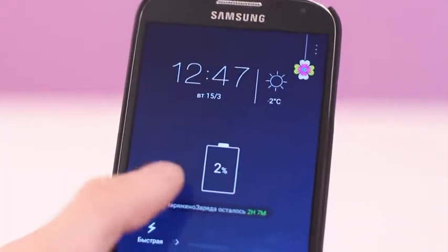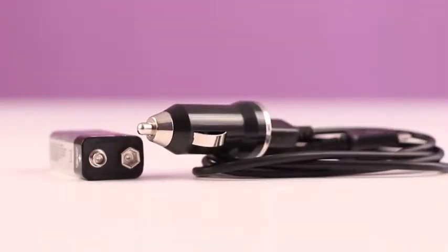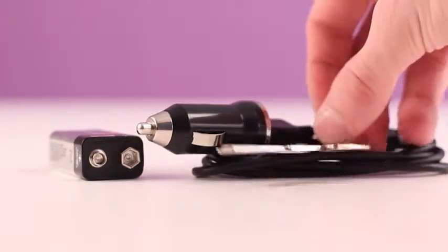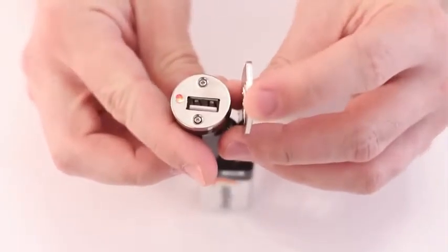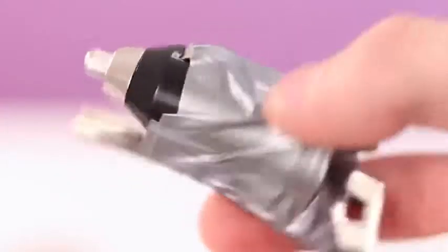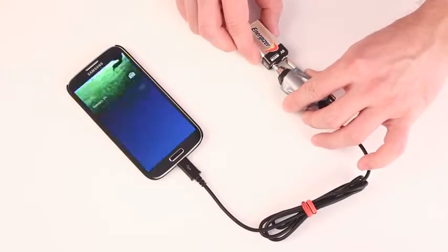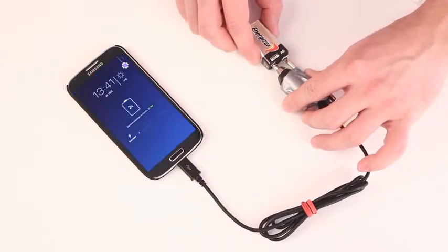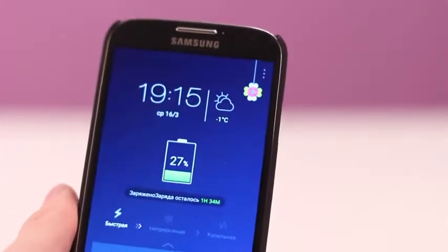If you are going on a trip where you won't be able to charge your phone, take a 9-volt battery and a car charger with you. You'll also need a key — most likely you'll find it in your pocket. When we apply the car charger to the battery's plus side and the key to the minus side and close them, the indicator lights up. We attached a key to the car charger with sticky tape and connected the contacts to the 9-volt battery. Our phone with a 2,600 mAh battery charged up to 25%.